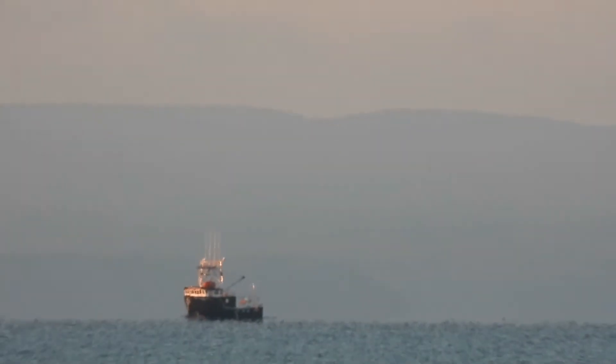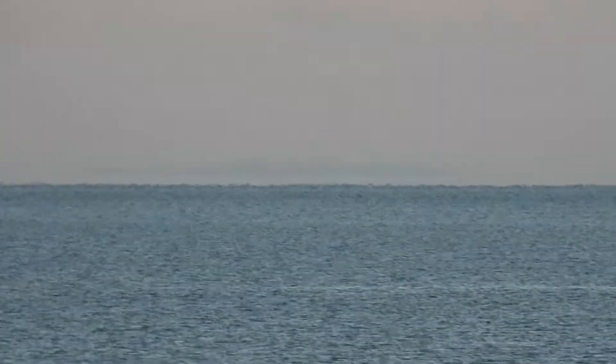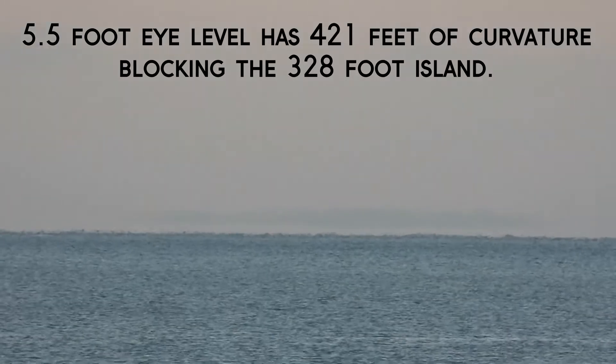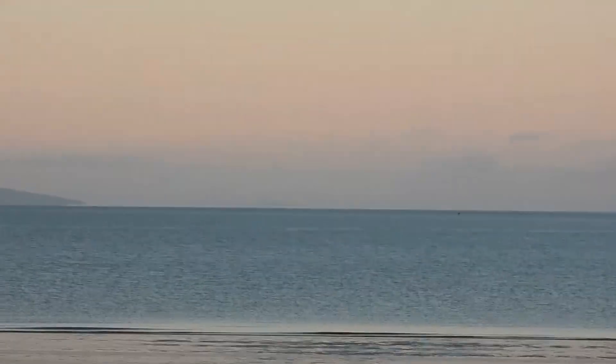I'm going to come back out a little bit here, see if we can still see the island. Yes we can. I'm at about 5.5 eye level, which has 421 feet of curvature blocking that 328-foot island 100%. Let me go down to 3 feet. I'm going to rest my knee on a rock here. Now I can zoom back in. So that's 3 feet. There's another flock of ducks or geese. This is 3 feet.